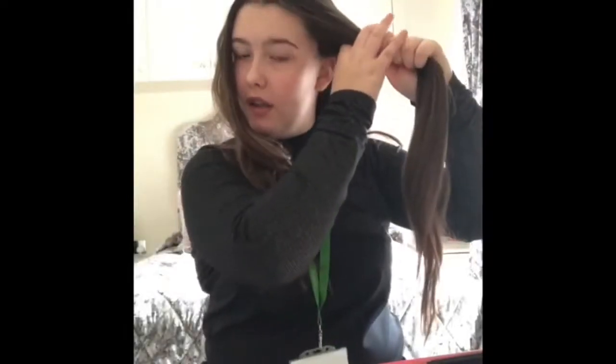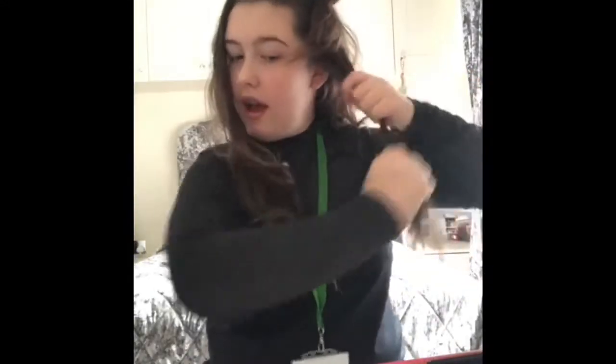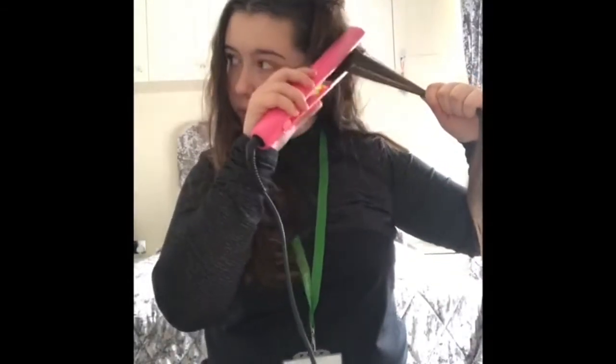Start off by getting a strand of hair from the bottom, pulling it down and sectioning it. Now you're going to get your section like this and get your hair straightener and just straighten the top bit.